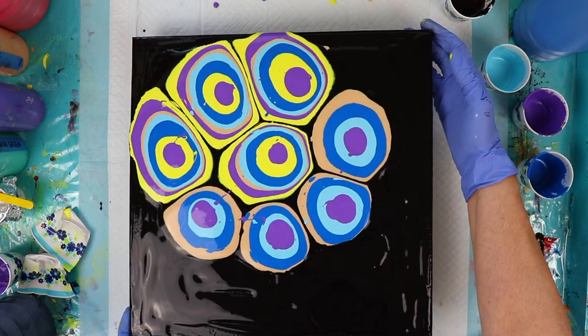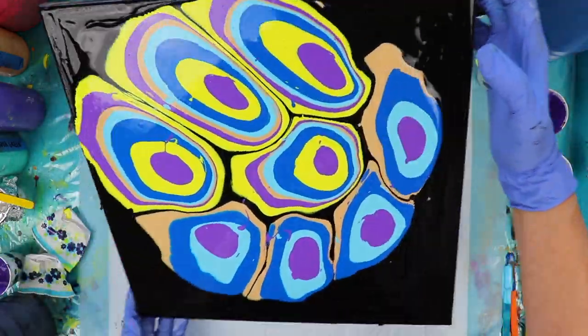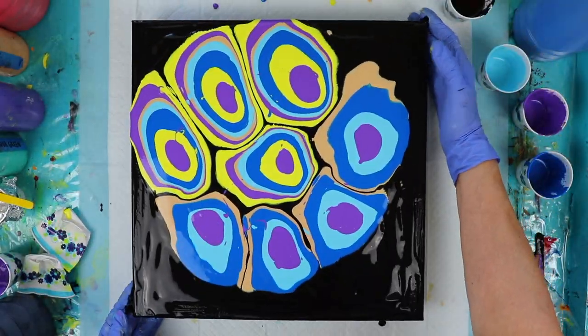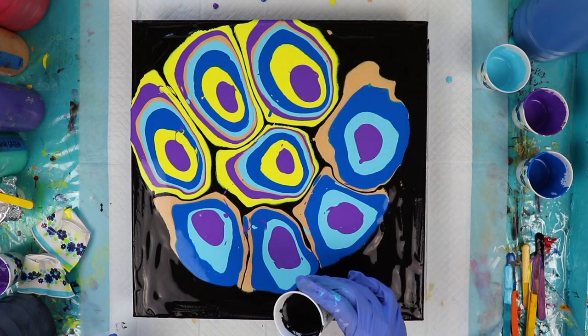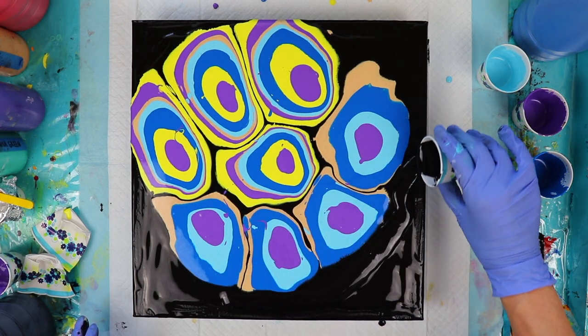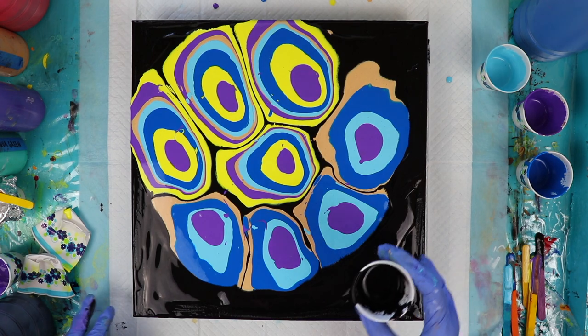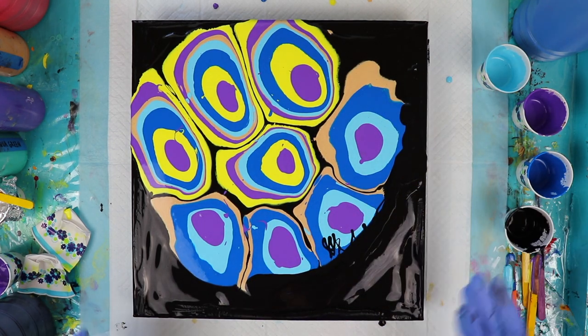I think I'm going to stretch this out a little bit on the canvas. I'm going to take some black paint and make a dam around this so it will blow back over these colors when I use my blow dryer. The black that I'm pouring here has treadmill lubricant mixed into it. The black for the base does not.